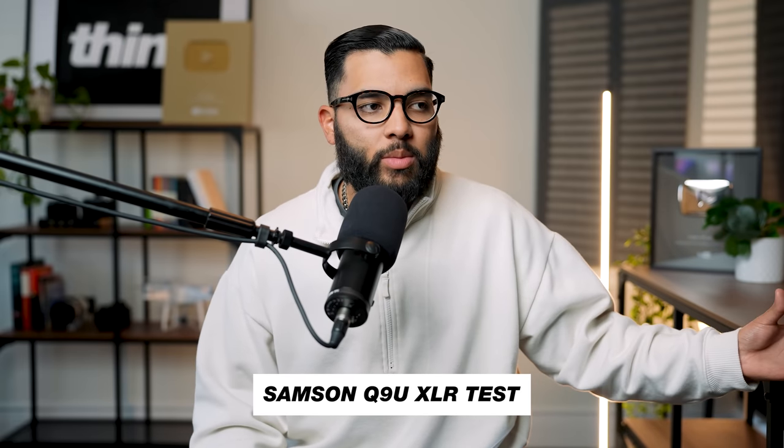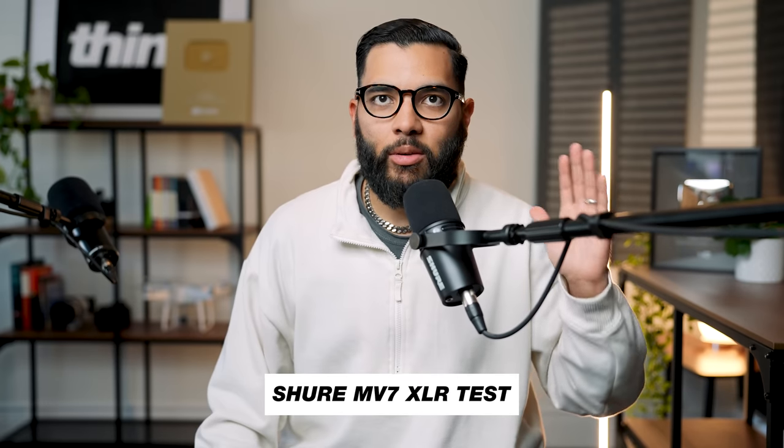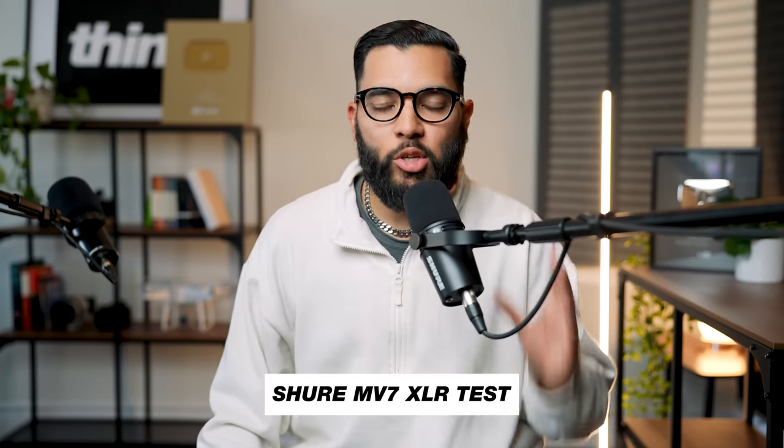This is the Samson Q9U, a dual XLR and USB microphone — testing, testing, one two. And this is the Shure MV7, a staple when it comes to podcasts, live streams, and music.